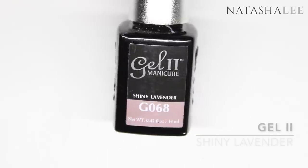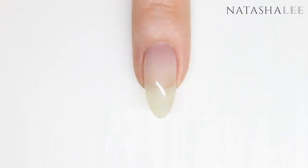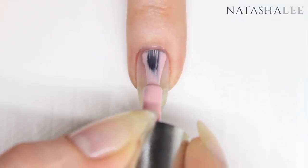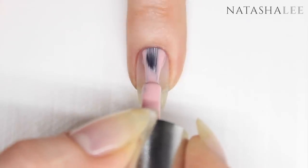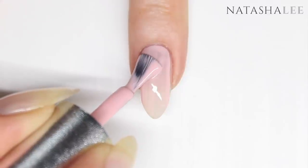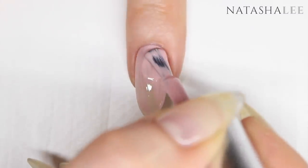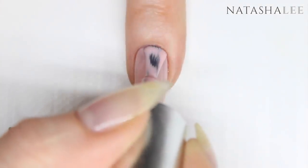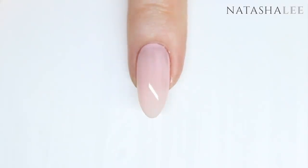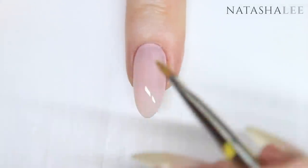I'm going to be using one of my favorite colors which is shiny lavender. However, you can actually create this look with regular nail polish and top coat. Carefully apply your first coat to all five nails on one hand and take your time with this first layer, because if you get this really neat it can help speed you up on your second coat. If you make any mistakes and get any polish on the skin, just use a brush dipped in acetone or nail polish remover to remove.